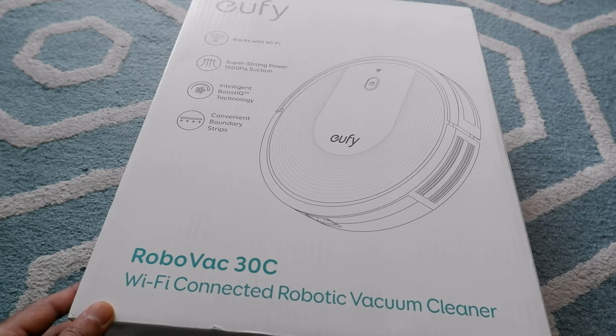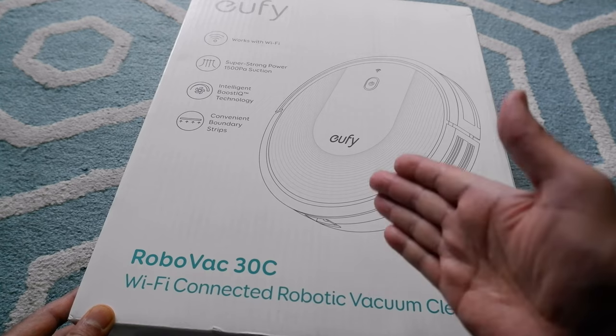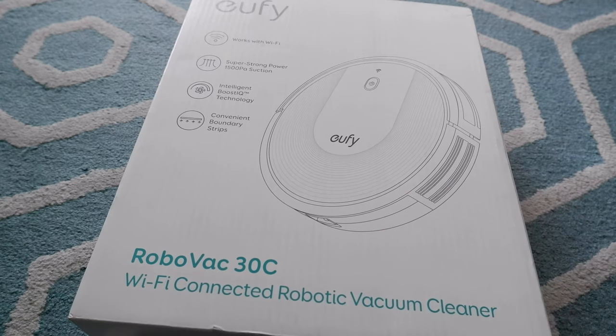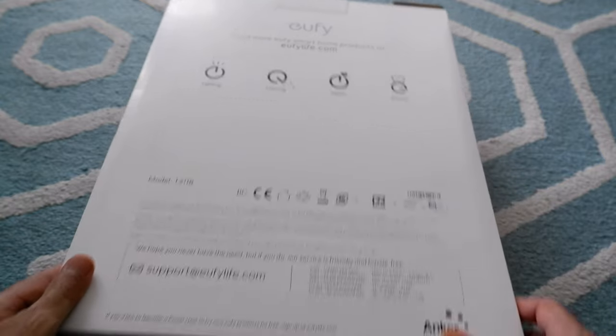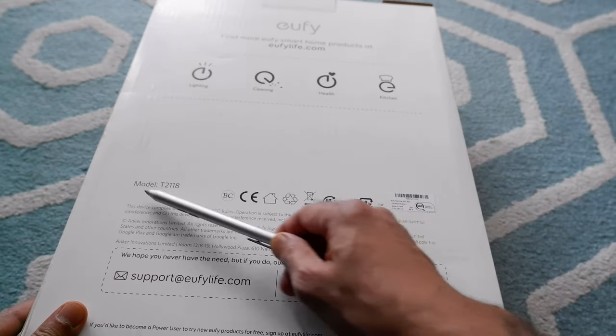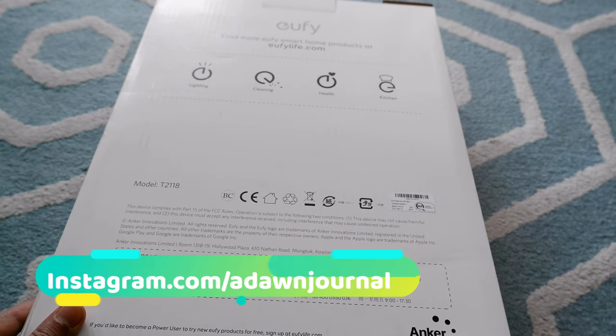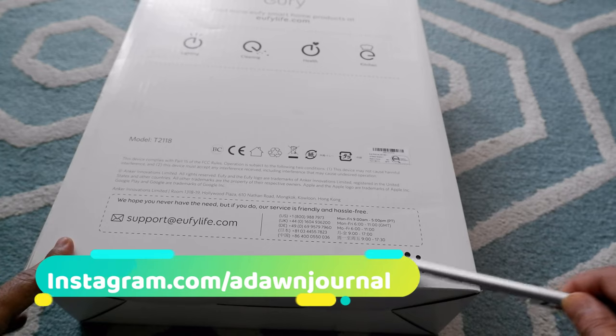That's a very good feature. The model number is RoboVac 30C and I believe this is compatible with Alexa, which we're going to take a look at too. The model number is T2118 and this is actually made by Anker, as you can see right here.